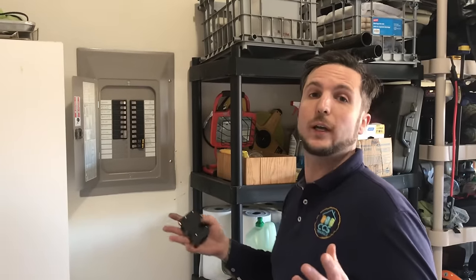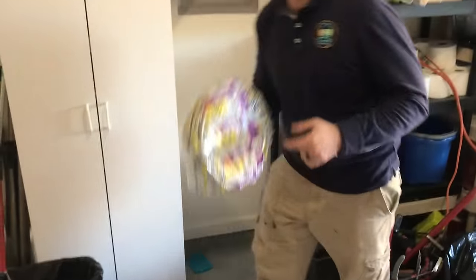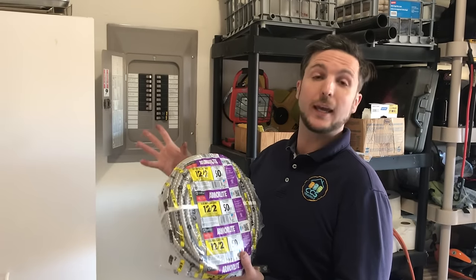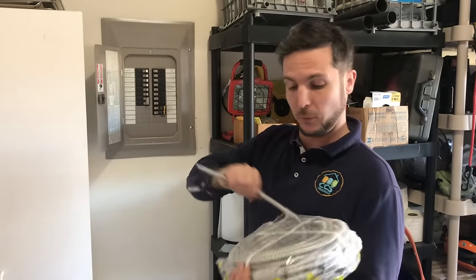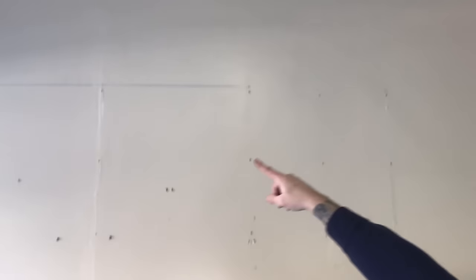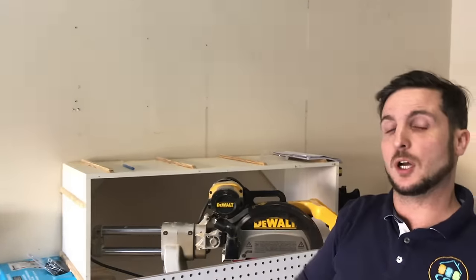We're going to be installing our new circuit using MC wire, which is rated for surface installation. Although this isn't going to be the neatest looking work, it is the most cost efficient and the easiest to install. We've got a wire that we're going to pull and install — it's going to be strapped to the ceiling, going up as straight as possible and along the sides. We're going to install a GFI-rated receptacle, as we're in a garage location, which requires GFI protection and a 20-amp circuit, not a 15.